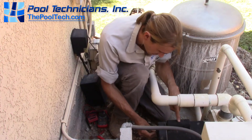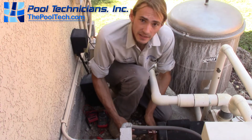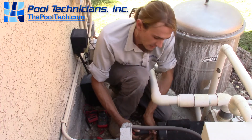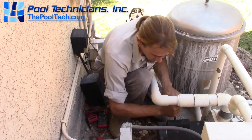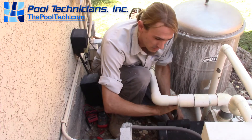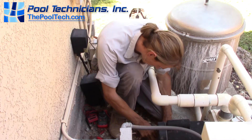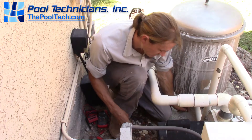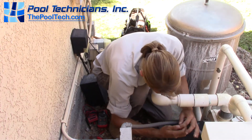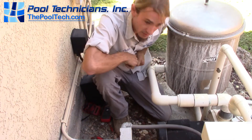The start capacitor is under this little hump on top. Basically it's a little battery that gives the start winding enough extra juice to get going, and once the motor is started it doesn't do its job anymore, but the motor won't start if this goes bad. Just like a car battery, they typically go bad when it gets really hot or really cold outside. Here in the desert we see these go bad in May and June, so if you're in a hot area and your pool motor started buzzing instead of running in the hotter months, it's probably a start capacitor.